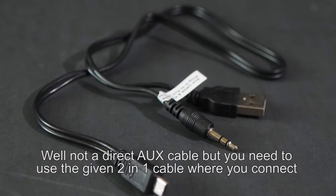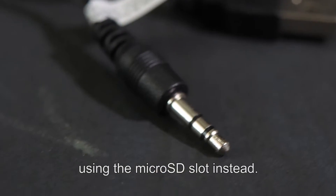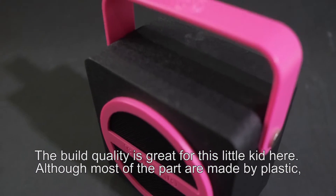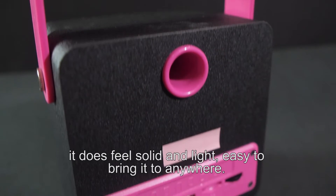Not a direct Aux cable — you need to use the given 2-in-1 cable, where you can connect using the Micro USB slot instead. The build quality is great for these little speakers here. Although most of the parts are made of plastic, it does feel solid and light — easy to bring anywhere.